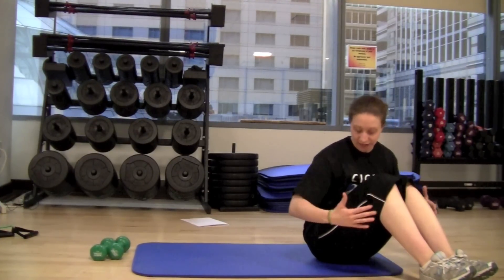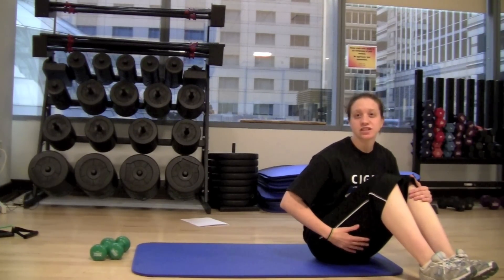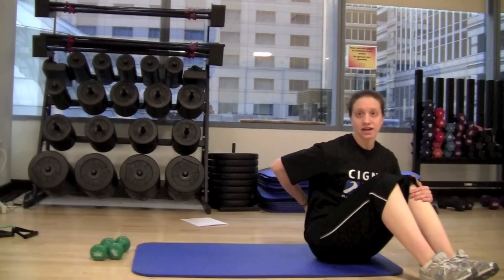The next exercise is going to be a hip lift. This is going to be working the hamstrings, your glute muscles, and also target a little bit of the lower back as well.